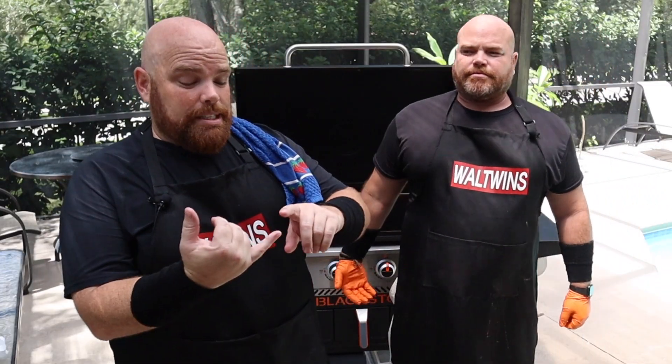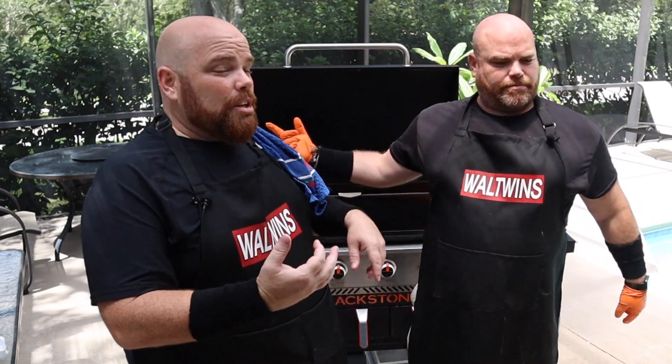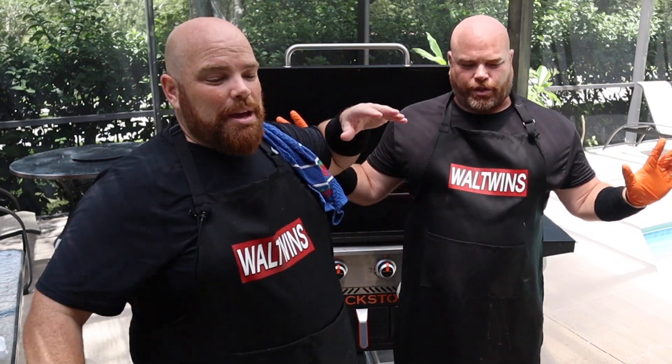Hey, welcome back. I'm Adam. I'm Brett. And we are The Wall Twins. And today we cook, we make, we prepare — we're doing something a little bit different. For our Griddle Nation, for our Blackstoners, this isn't exactly a Blackstone cook. However, it is something that can help enhance many cooks. You've probably seen us use the guacamole in our fajitas, and in our steak quesadillas. Today we wanted to show really one of my favorite guacamoles I've ever had — super simple to make. If you want to see our take on this amazing guacamole, then stick around while we dig in.